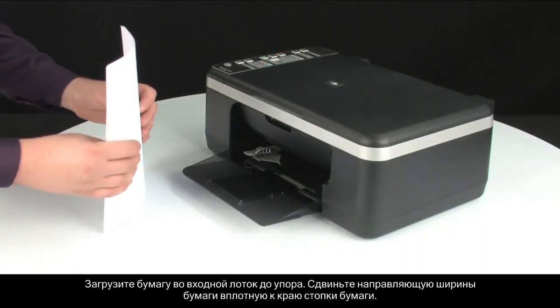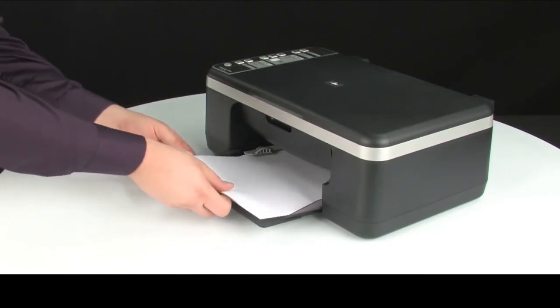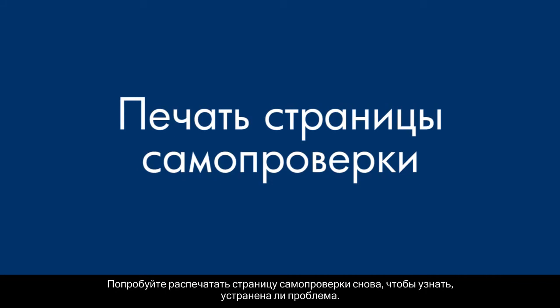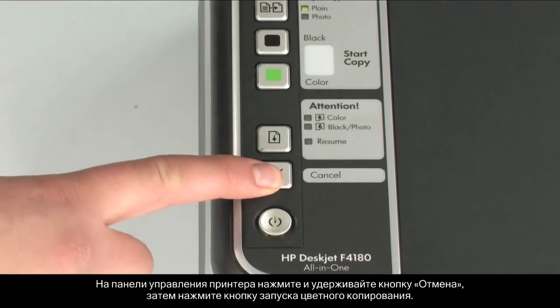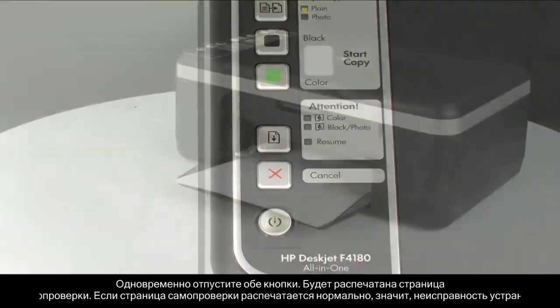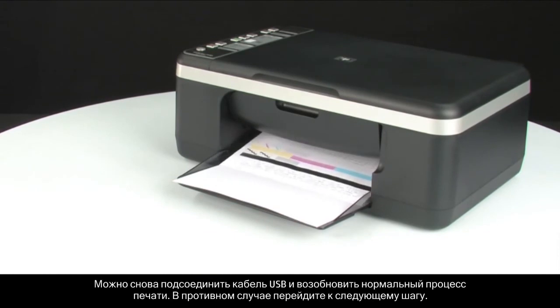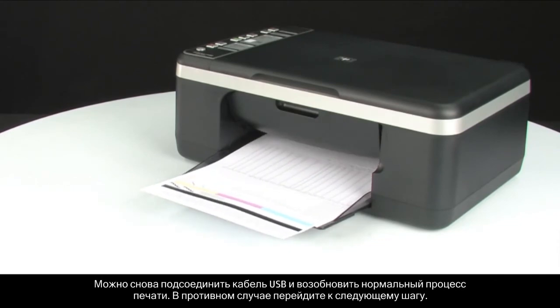Load paper into the input tray until it stops. Slide the paper width guide inward until it stops at the edge of the paper. Do not push the guide in so tightly that it starts to bend the paper. Try printing a self-test page again to see if the issue is resolved. On the control panel, press and hold the cancel button, then press the start color copy button. Release both buttons at the same time. The self-test page prints. If the self-test page prints successfully, the issue is resolved. You can reconnect the USB cable and resume printing as normal. If the self-test page does not print, go on to the next step.